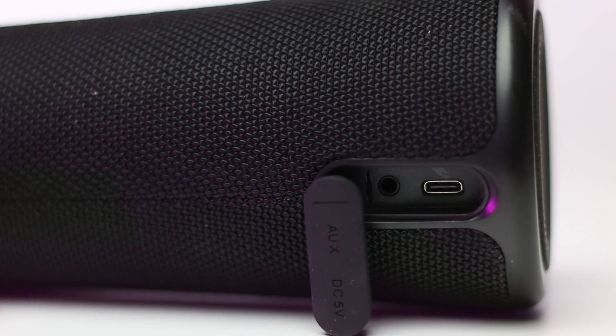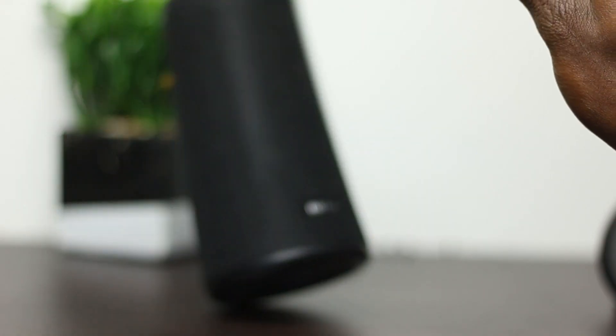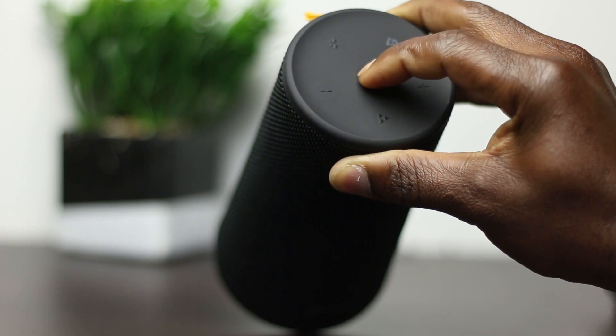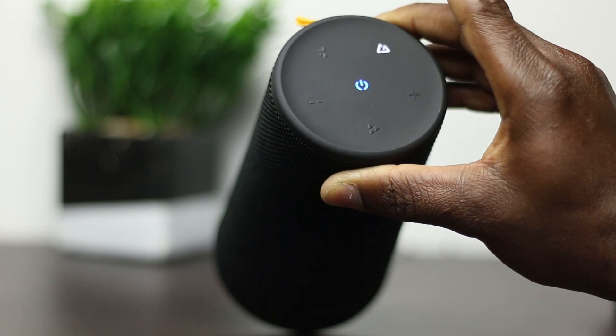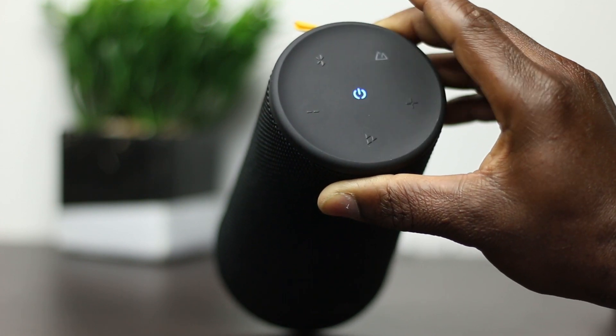Around the back behind this flap is where you'll find your charging port and an aux input. And up on top is where your power button, play/pause, volume rockers, Bluetooth, and the indoor/outdoor switch buttons are found.